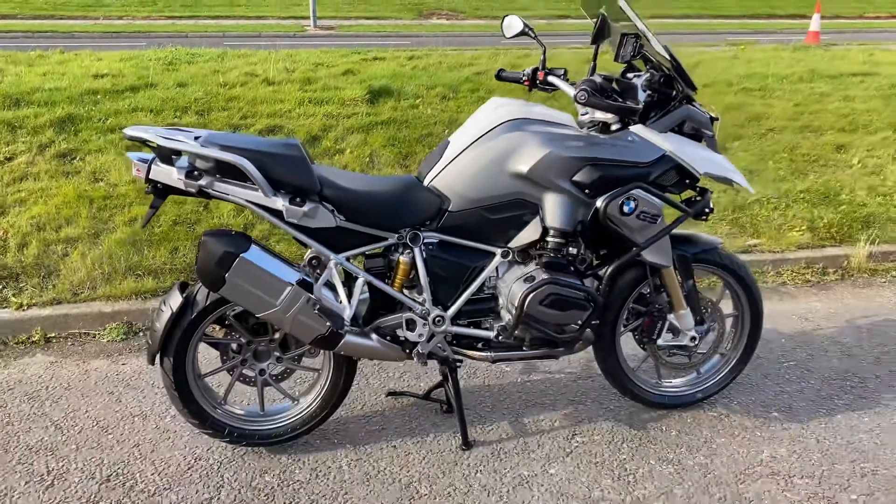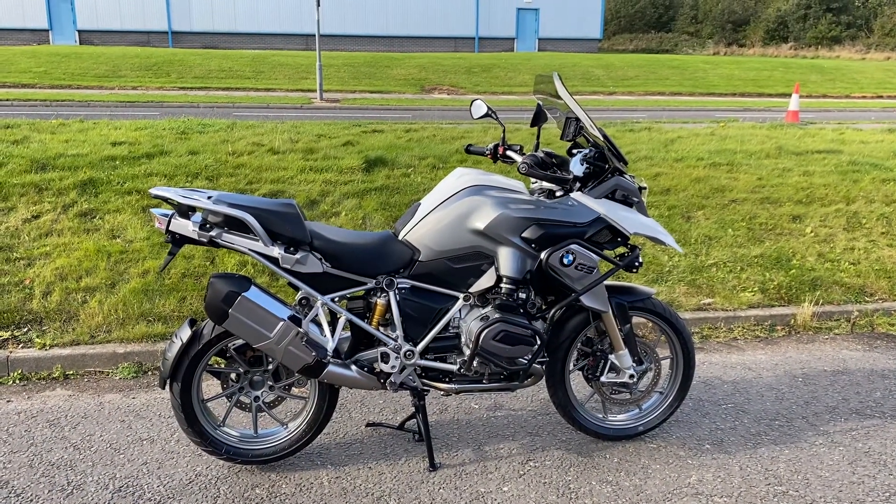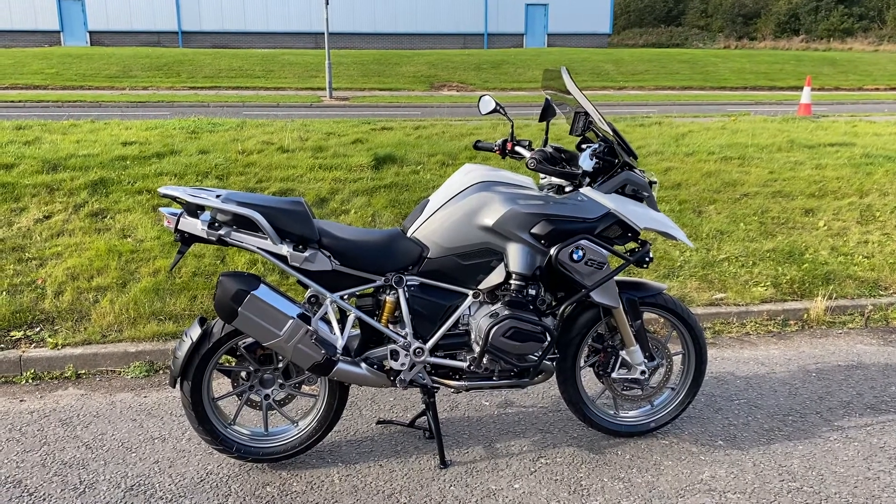So there you go. If you're looking for a well-priced, nice TE GS water-cooled, have a good look at this one. Thanks for watching the video. See you later, Rob.